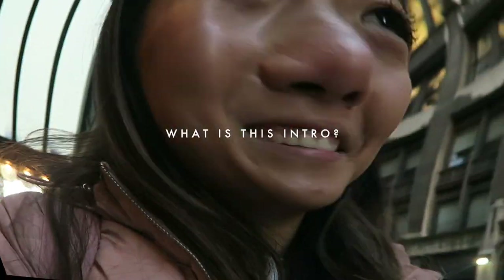Good morning wonderful human beings and welcome back to another video. Today we're going to do a what I eat in a day. I'm kind of still sweaty — I just did a rumble class and I'm about to meet my friend Mina for some matcha. Love a good alliteration, so I'm out of breath. What is this intro?